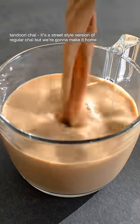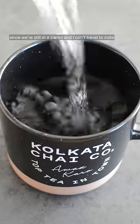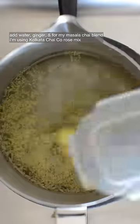Tandoori chai — it's a street style version of regular chai, but we're going to make it at home since we're still in a pandemic and I can't travel to India. So first we make our chai normally: add water, ginger, and for my masala chai blend, I'm using Kolkata Chai Company's rose mix.